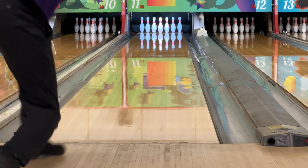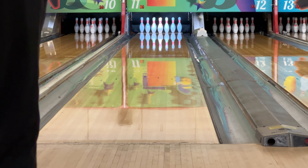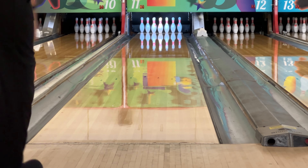My Evoke is drilled at 55x5x45. As you can see from these shots, the Evoke is very strong in the middle part of the lane and very smooth and continuous down lane. The new Evoke would definitely be a good ball to have in the bag for heavier lane conditions.